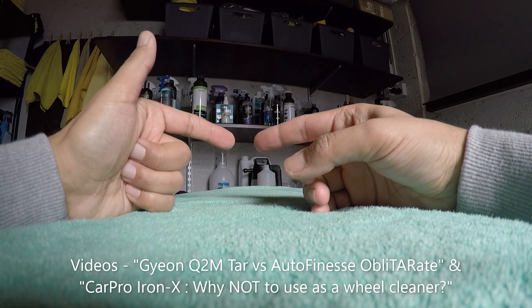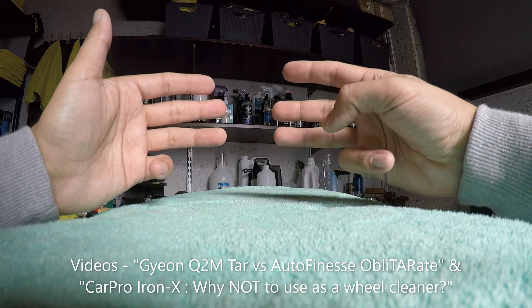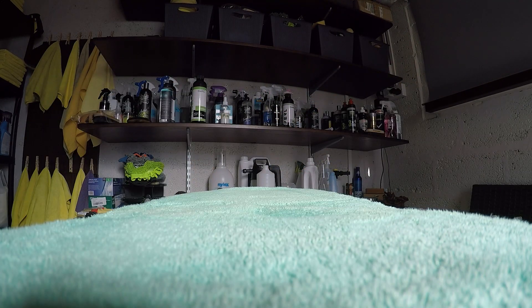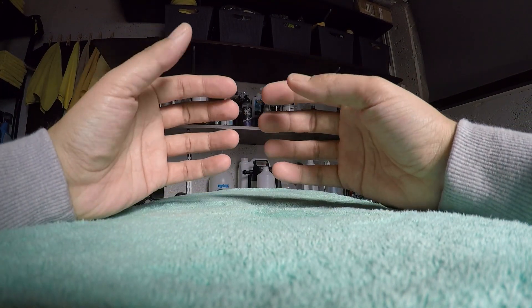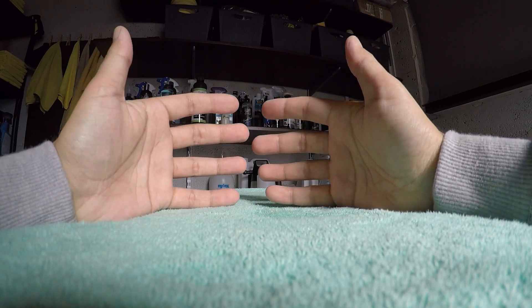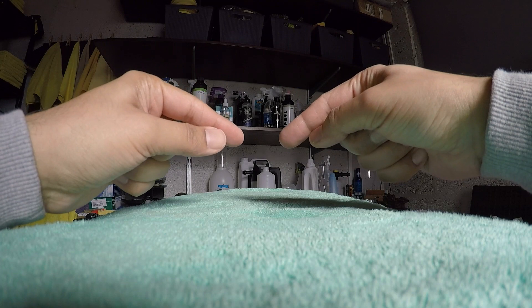We've got two videos out already and this is the third stage which is clay removal. If you've been detailing for a while then claying will not come as something new to you, however a lot of people may not have heard of claying or used a clay mitt before, and we're going to try and go through those processes in today's video.